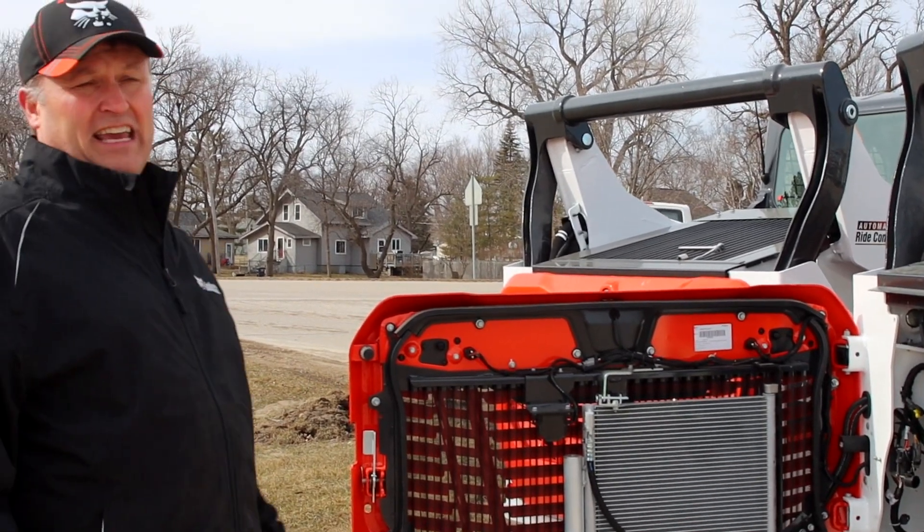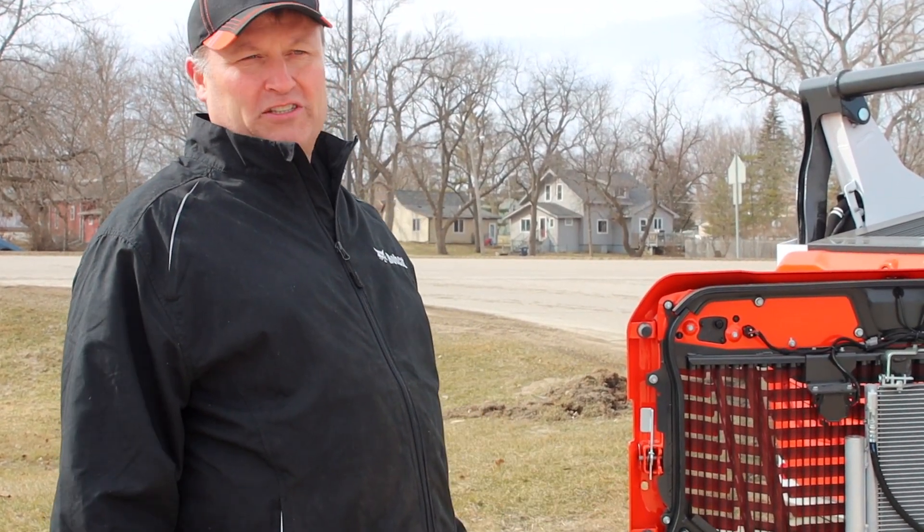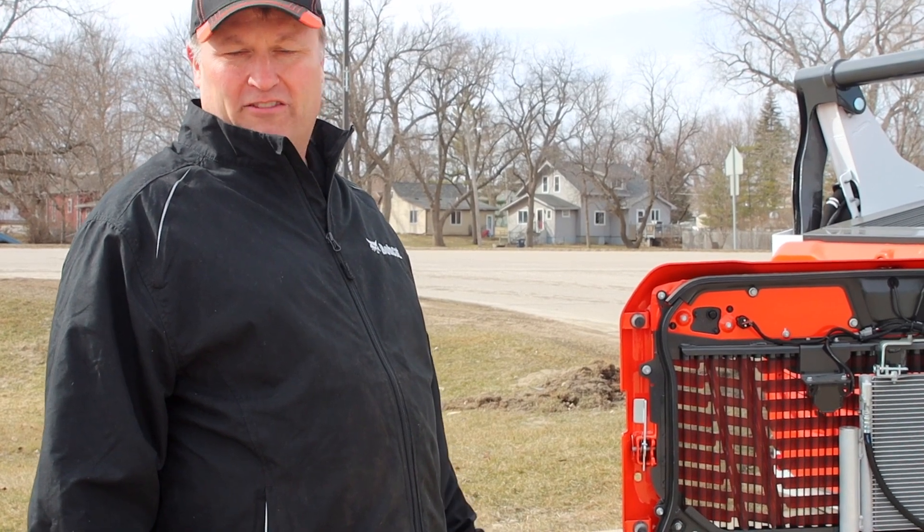Again, these just came into Jaycox Implement in Lake Park, Iowa, and we're very excited to show our customers. If you're interested at all in looking at them, please come to our store or give us a call. Thanks so much.